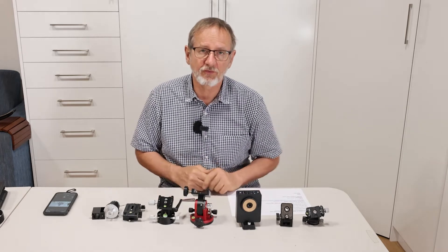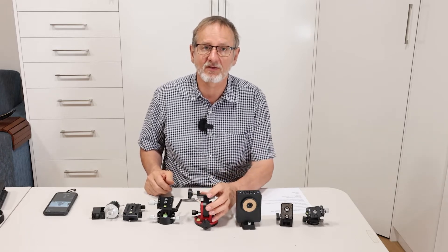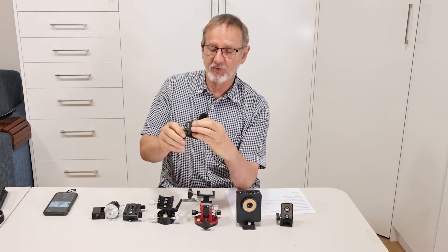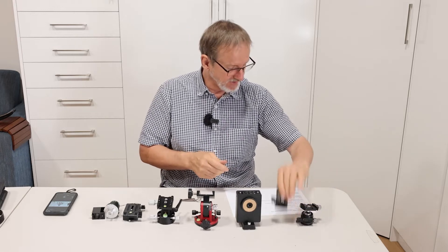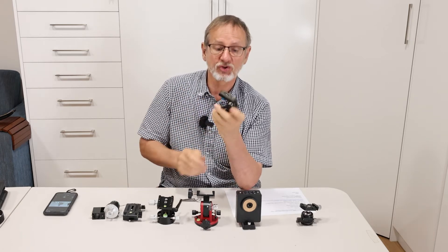Here we have a quick tutorial on setting up the MSM to give you the most rigid platform you can have for using the longest lenses that the MSM is made for. The first thing I have is a low profile ball head made by Newer, holds 10 kilograms — I'll put a link in the description. The next thing is a Fanotec or Nodal Ninja Nadir adapter.